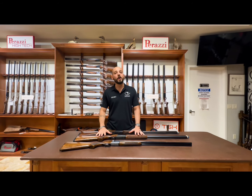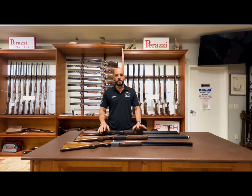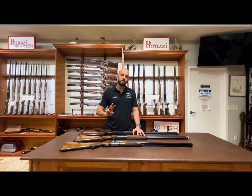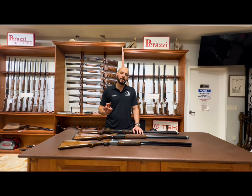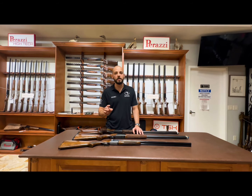I want to run you through the options because it looks a lot more complicated than it actually is. So Rezzini makes three guns: a side-by-side action on the BR 550, an over-under action which is the BR 110, and a BR 460 action which is their competition gun model.